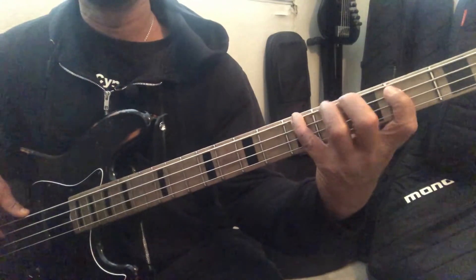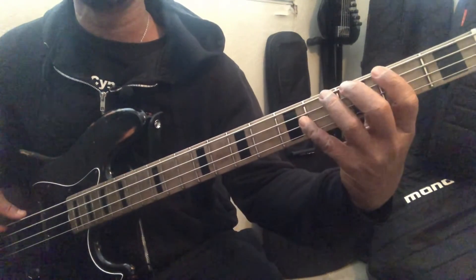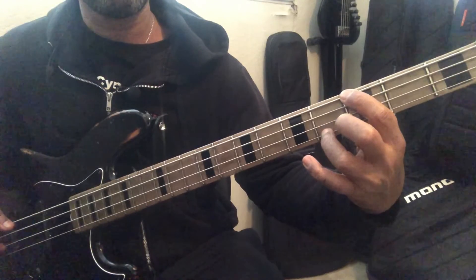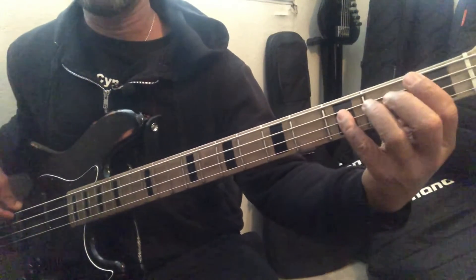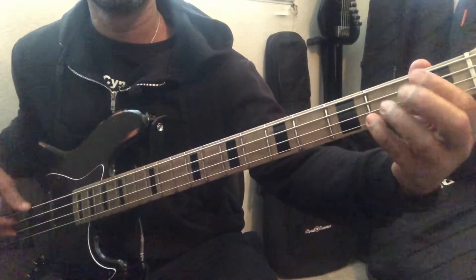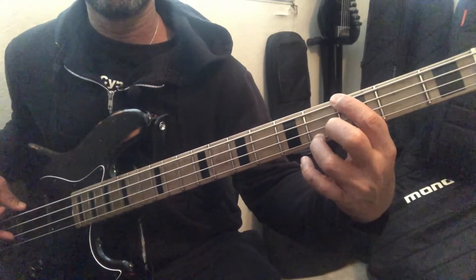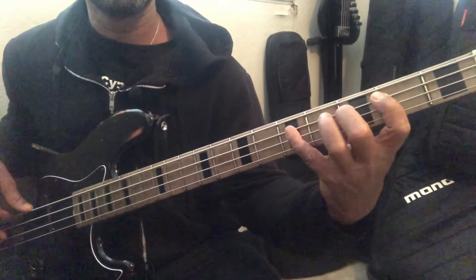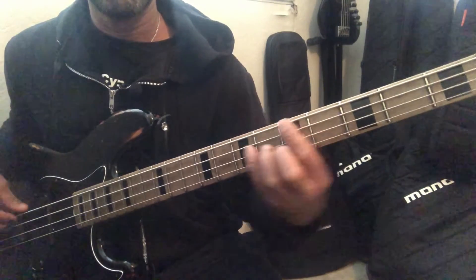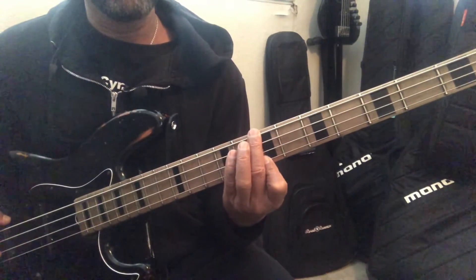I started that on my fourth finger. Here's Mixolydian in C. I could do Lydian — I have to change my fingering a little bit. I can do Lydian here, Mixolydian, Aeolian, Locrian, and then Aeolian. So you can work these modes out from different positions on the neck even within the same key.